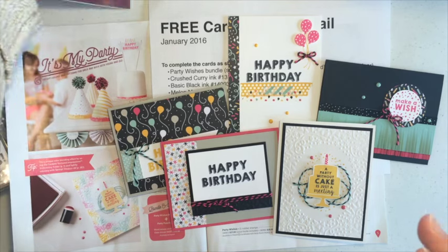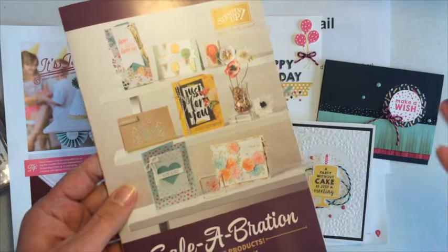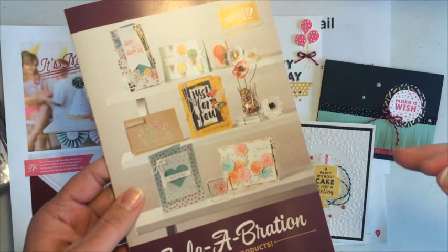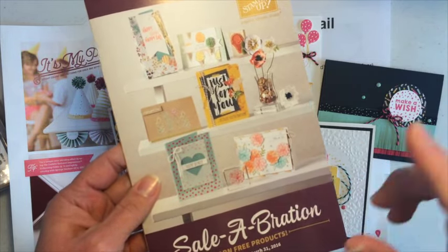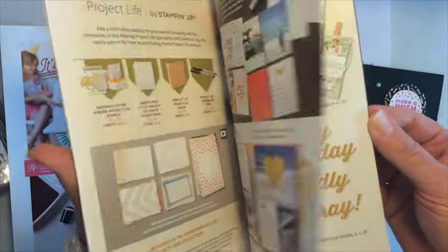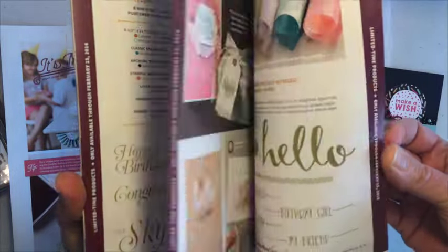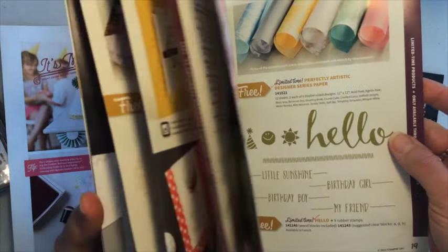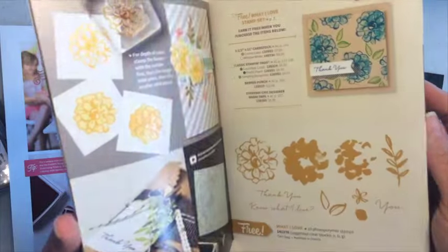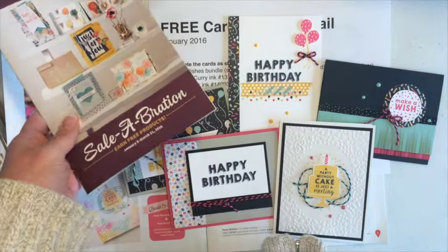Extra special this month is that our Stampin' Up Celebration promotion starts this month. While you're only required to do a $40 order to receive my free card kit, if you bump it up just a little bit to $50, you're going to get to choose anything in this Celebration brochure free with your order. There's stamp sets, papers, a Project Life kit — all sorts of great stuff in here that's just a little bonus for you during the Celebration promotion.